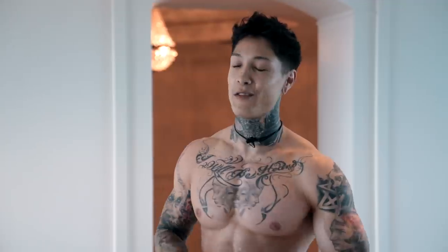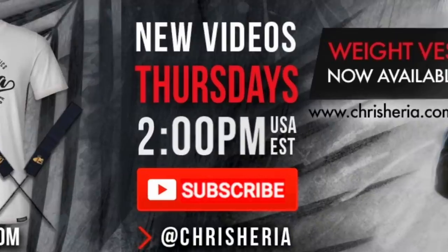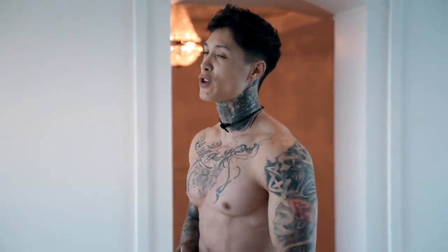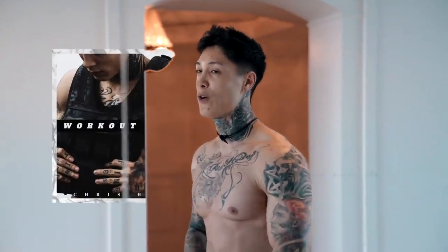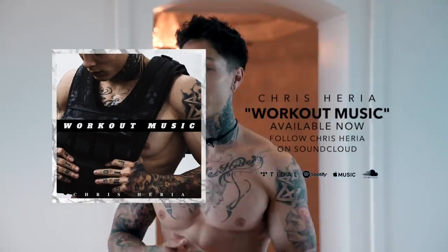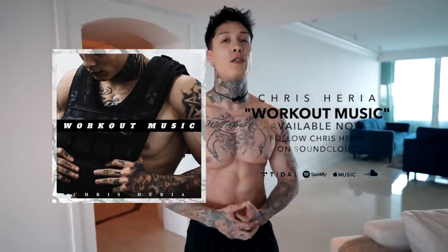Thank you guys so much for watching. If you enjoyed the video and the workout, then definitely smash that like button. Leave a comment down below — let me know what you want me to make the next video about, and share this video with a friend that's trying to make some chest gains from home when they can't make it to the gym. If you haven't already subscribed, I post every single Thursday at 2 p.m. USA Eastern time. If you comment within the first 30 minutes, you always have a chance to win some free Heria apparel. For more of my content during the week, make sure you're following me on Instagram — almost every single post I do some type of giveaway. If you're enjoying the music on the channel, make sure you're subscribed to my SoundCloud at soundcloud.com/ChrisHeria to get all the tracks, as well as on Spotify and Apple Music. I'll see you guys next Thursday, 2 p.m. USA Eastern time — mad love, peace out.